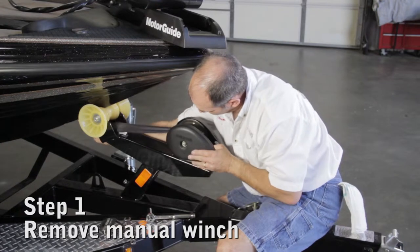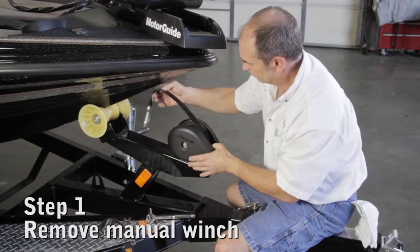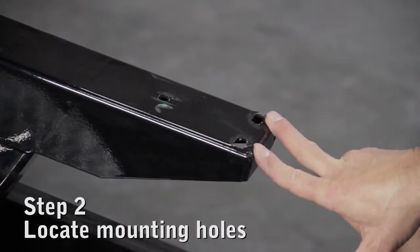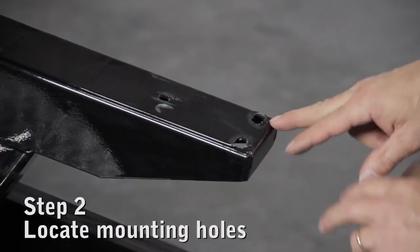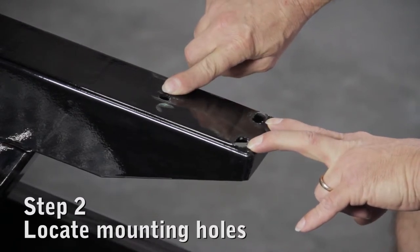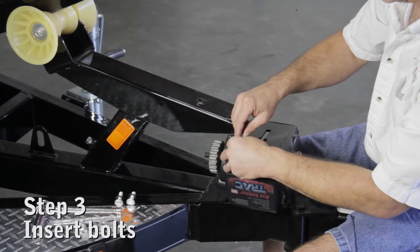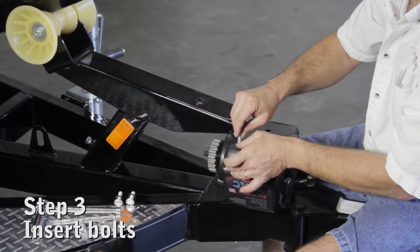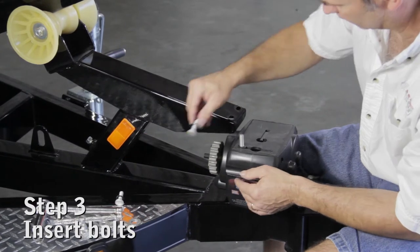Install the track electric winch in the same location as the existing hand winch on the trailer. Remove the hand winch from the winch stand. If your winch stand does not have three holes, you may have to drill two holes for the bolts, which are located at the rear or label end of the winch. Locate the three mounting bolts that came in the box. Remove the nuts and washers, but leave the retaining rings on the bolts.